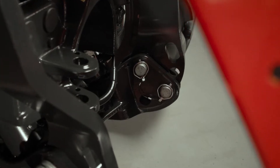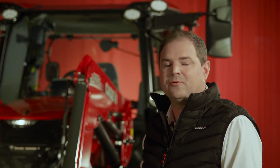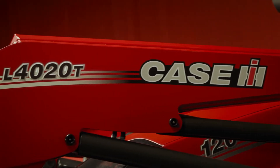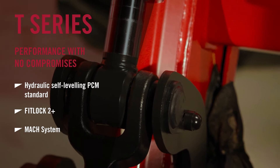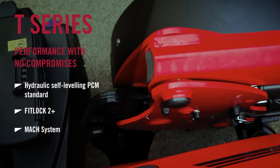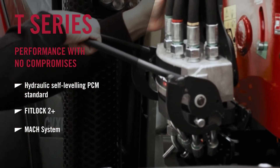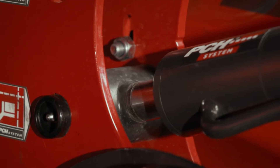You'll see on this model that we have the optional front linkage fitted, and it is completely compatible with our new series of front loader, the L series. This is the T model in the range, and it has hydraulic self-leveling. It's also fitted with the Fitlock 2 Plus system for quick attach, and also the MAC system for quick attachment to the implements.